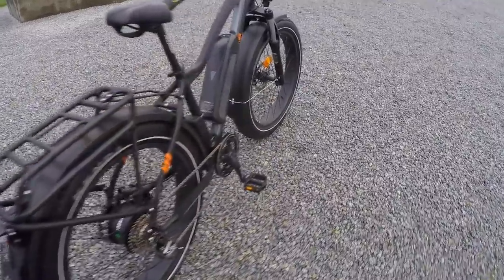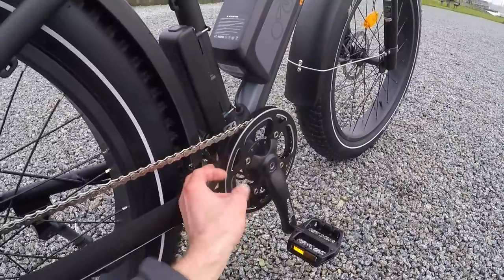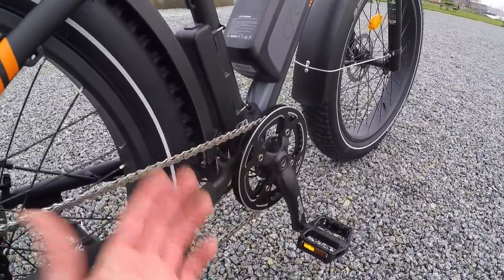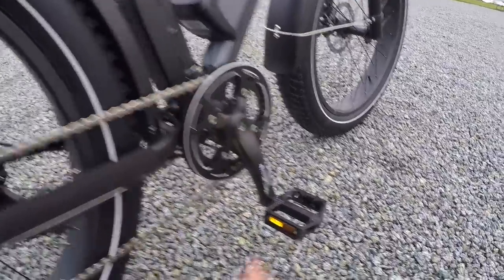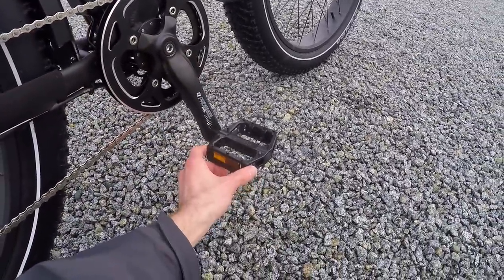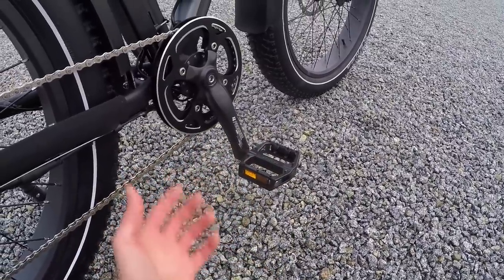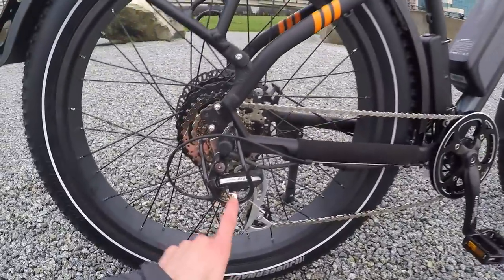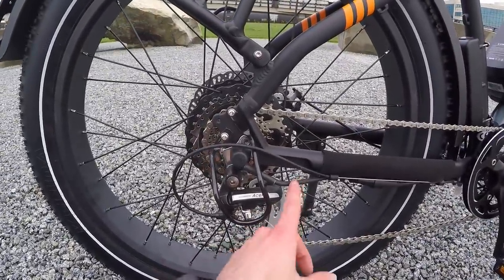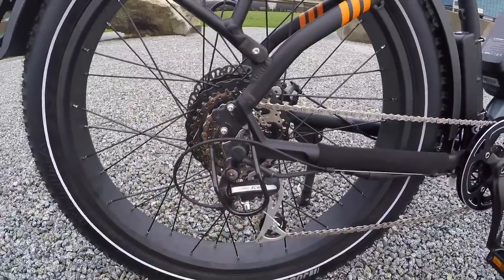Down here at the chain ring on the front, there are two alloy plates acting as a guide to keep the chain from dropping off. There's a 12-magnet cadence sensor and extra-large Welgo aluminum alloy platform pedals with nubs to keep you from slipping off if it's wet or muddy. They also include a derailleur guard that helps protect the power cable for the rear hub motor as well as the derailleur.